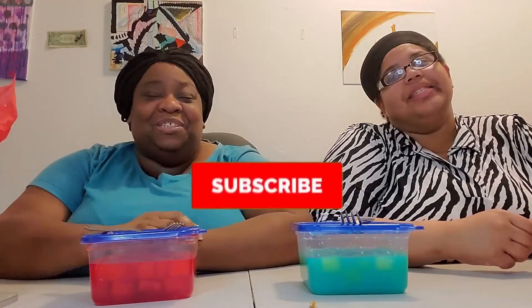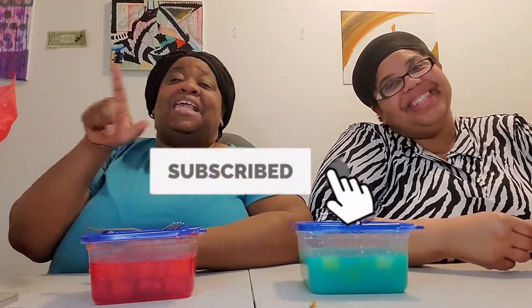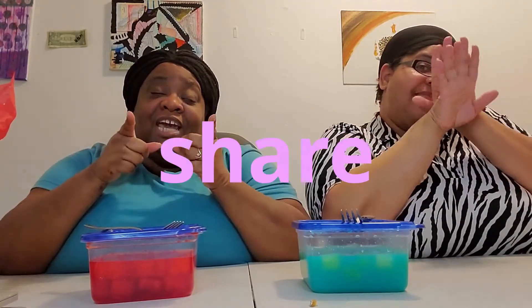Welcome to the Talk It Out Show, where we have facts and information for you. Today, you're going to subscribe because you love us. You're going to hit that bell notification so you can know when we pop on up. And then you're going to hit that thumbs up, comment below, and share, share, share.